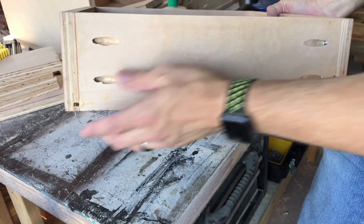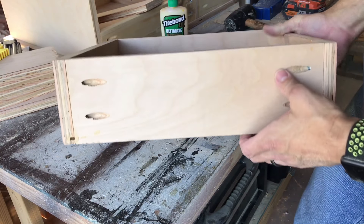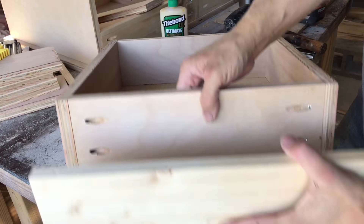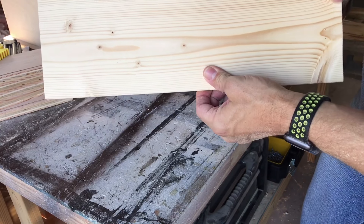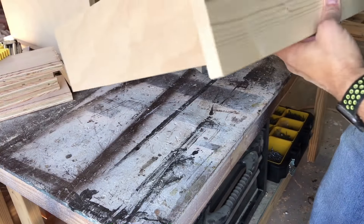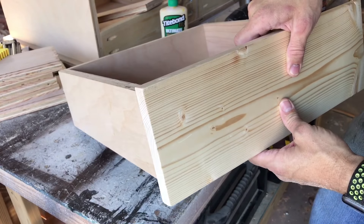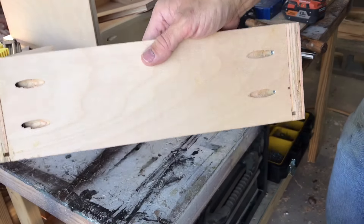It's going to be a drawer for a desk at home. You can see the pocket holes, and just to give you an idea, we're going to put a face on this like this. I'm going to route the edges a little bit — that's basically what you're going to have. It's actually going to hide those pocket holes.